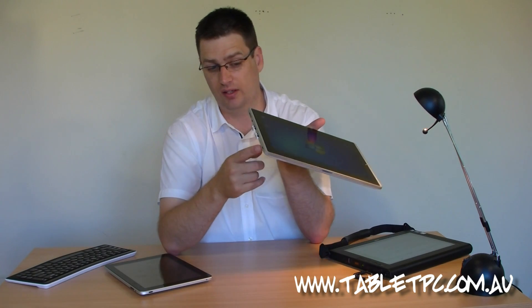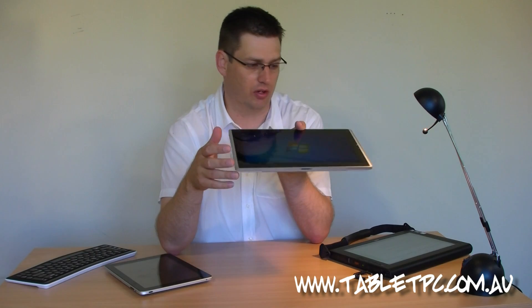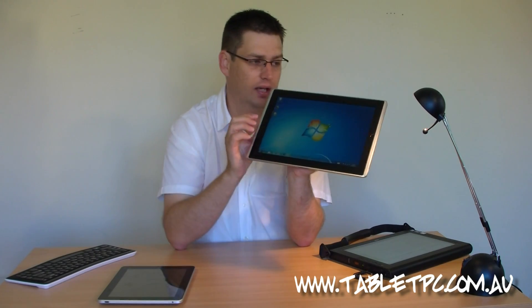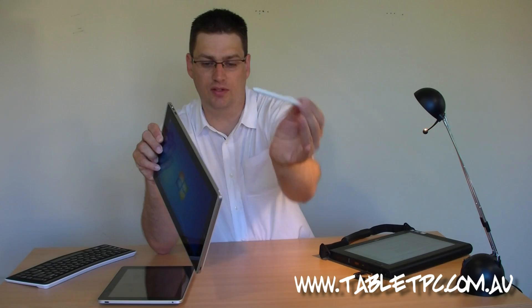You've also got an SD card reader, so you can take the memory out of your camera and pop it straight into the device and read it straight off. The EP121 not only has the light touch capacitive touch screen, which is multi-touch, it also has, just tucked away in here, an active digitizer pen.